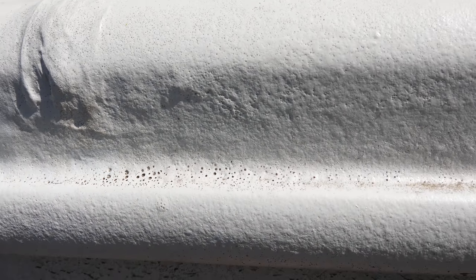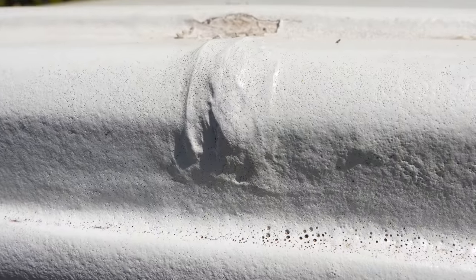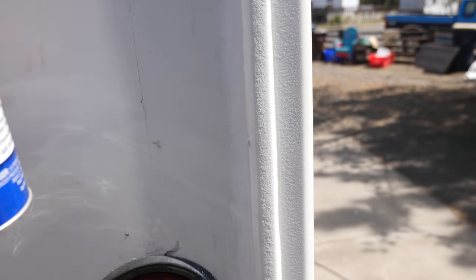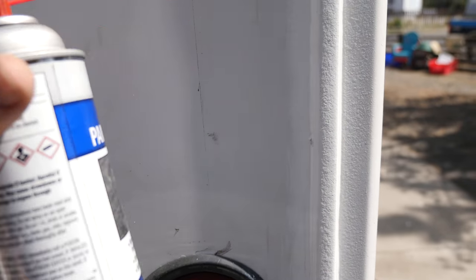Not pleased with it — avoid the Flex Seal. I know it's an as-seen-on-TV product, but you've got to try what people are saying. It's popular, but just telling you from my experience, I'd avoid it. Also, just so you know — for prepping, this is what I use: Eastwood pre-prep. This cuts down tons of oils and anything on the paint, does a really nice job.